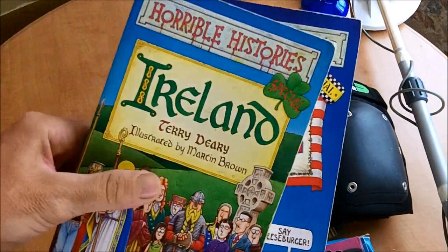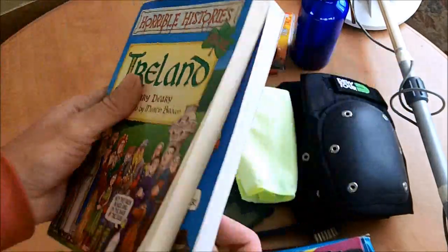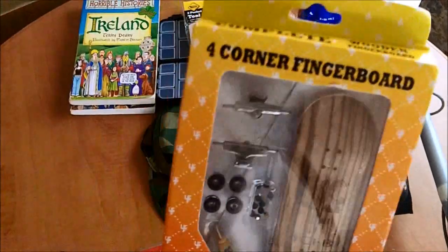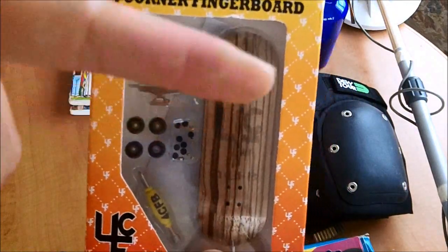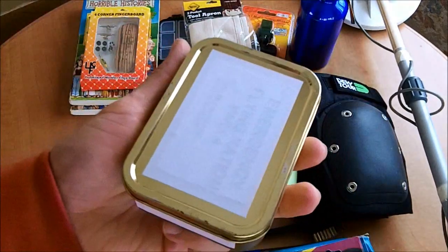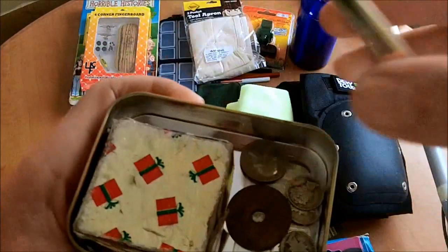We've got some books — Horrible Histories Ireland and USA — fantastic for learning your history for kids, wonderful. We've also got a corner fingerboard: you make it yourself, it's got stickers in the back and you build the wheels on and everything. Cool — I've never seen one of those before.